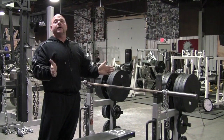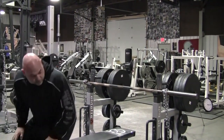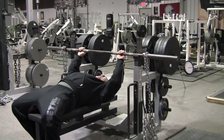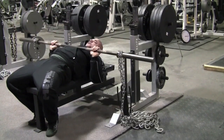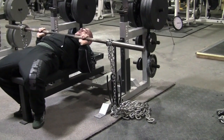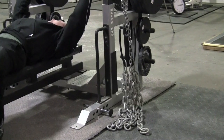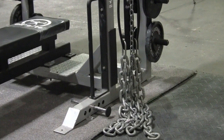So now we're accommodating the strength curve. Once again, you want to have the chains set so that while at the bottom position there's a total deload, and then it reloads back to the top. That's how to set up the chains for the bench press.